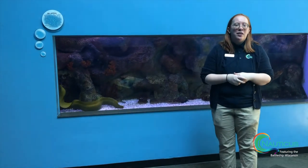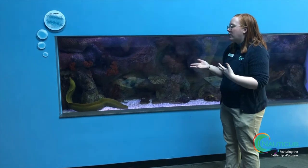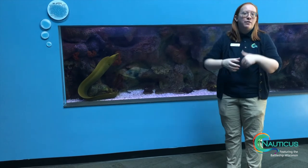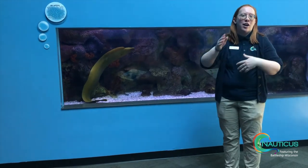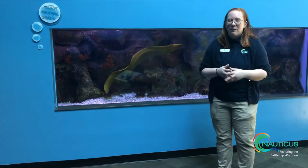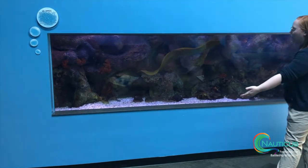A fun little thing that these guys can do — their body is flexible enough that they can tie themselves up into a knot. They are actually able to do that. We don't see our guy doing that very often; he's usually just swimming through and exploring his tank.